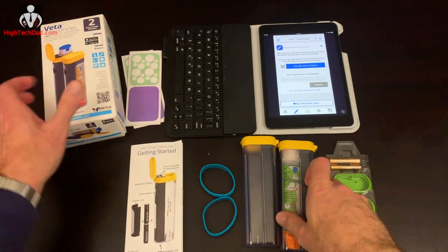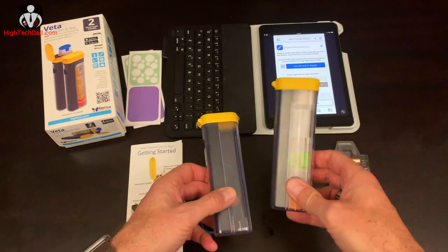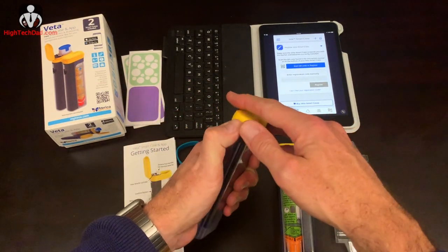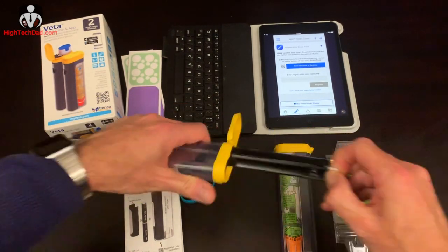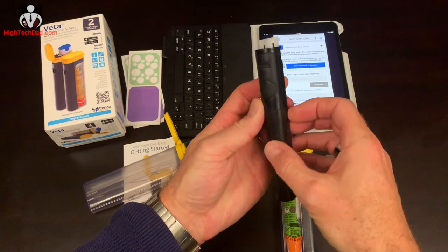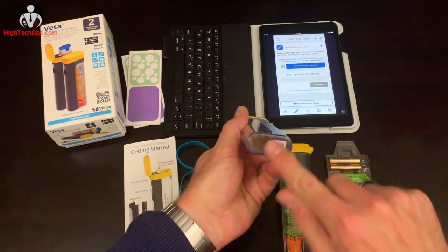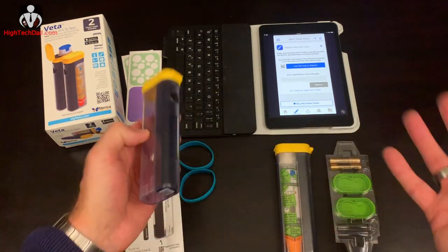The Vita actually comes with two smart cases, one for each EpiPen, because you usually carry EpiPens in a pair. I already set one up and installed the batteries — it's pretty much ready to go. To set up a new case, all you need to do is remove what they call 'the smarts,' which is just the container inside, put in a new set of batteries, and once you have it set up and put it back inside, you're good to go. Then you just scan a QR code on the bottom of the case to connect it with your smartphone and put it into your account.